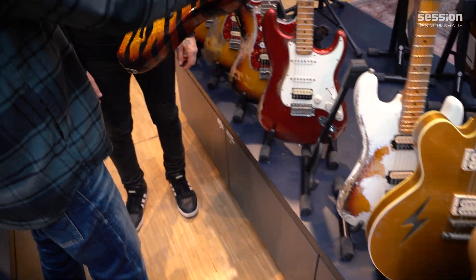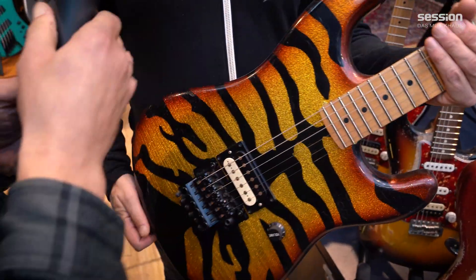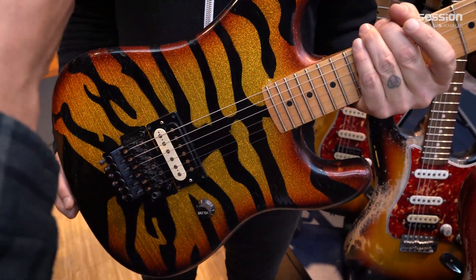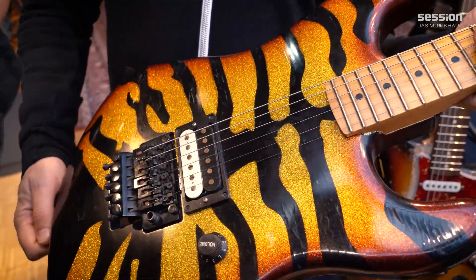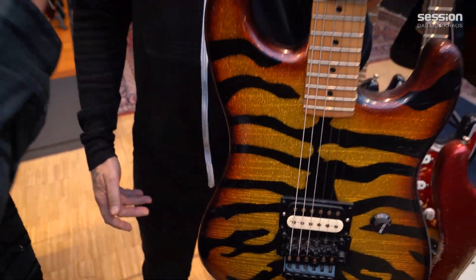And of course this one here - we only did one of these, I believe. It's a tiger guitar. The Thunders come in something like a slime green and black as well.